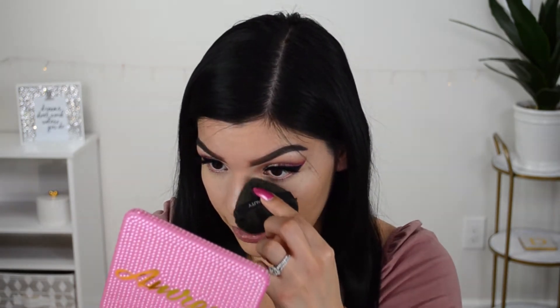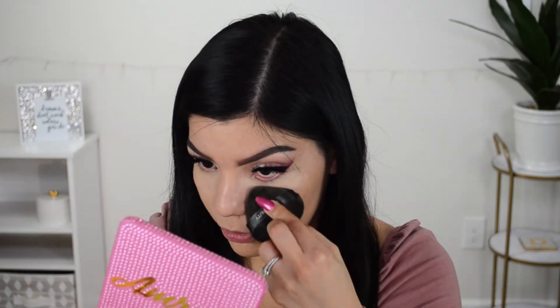Hi guys! In today's video I will be trying out the new Blendiful by Tati Beauty. On one side of my face I will be using these applicators to apply my makeup, and on the other side I will apply my makeup normally using the Wonder Blender by Shop Miss A, which is what I always use. I'm super excited to see how everything turns out, so let's get started!